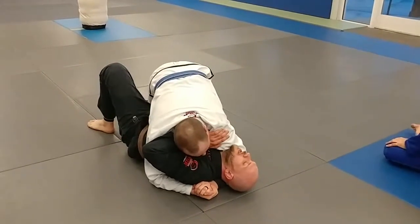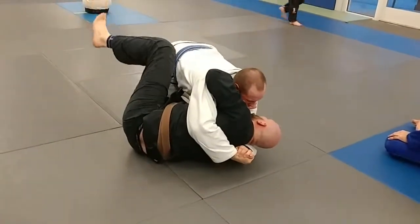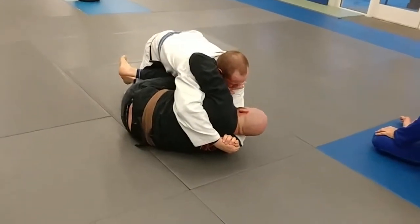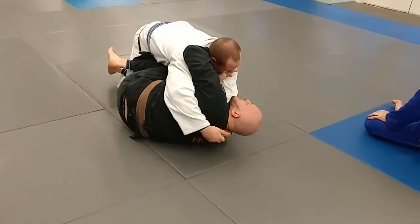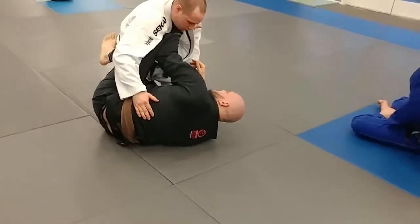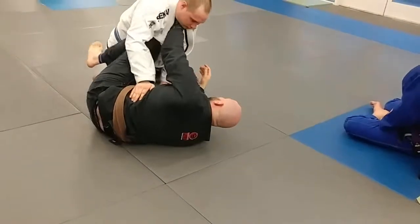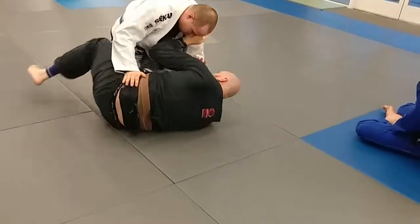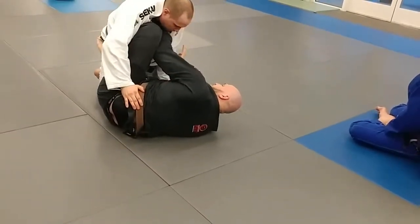To get our knee shield, all we're really going to do is keep our frame and get the skate, use our knee to come across. At the same time, use the frame of this hand — come on the inside and reinforce your frame to extend your back, then open your knee. Once you're here, this elbow needs to come to the inside of your knee. The other elbow stays outside and makes it easier for him to either get inside your knee or smash it down, making your knee shield ineffective.